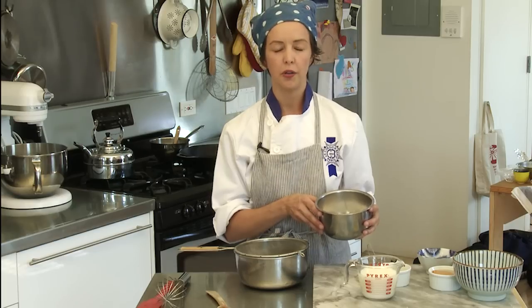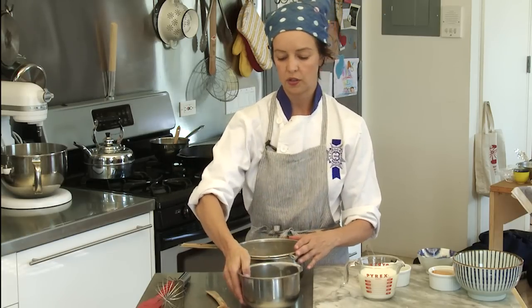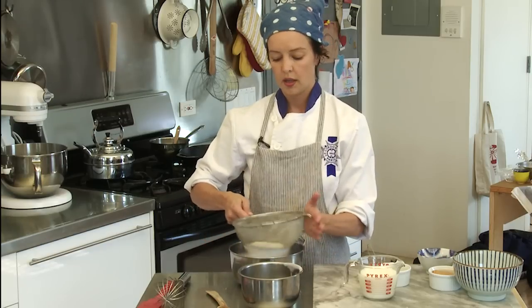We're going to start off with all our dry ingredients. In this bowl, I've already combined one cup of all-purpose flour, two and a half teaspoons of baking powder — check your expiration date to make sure that it's still current — and a half a teaspoon of salt.